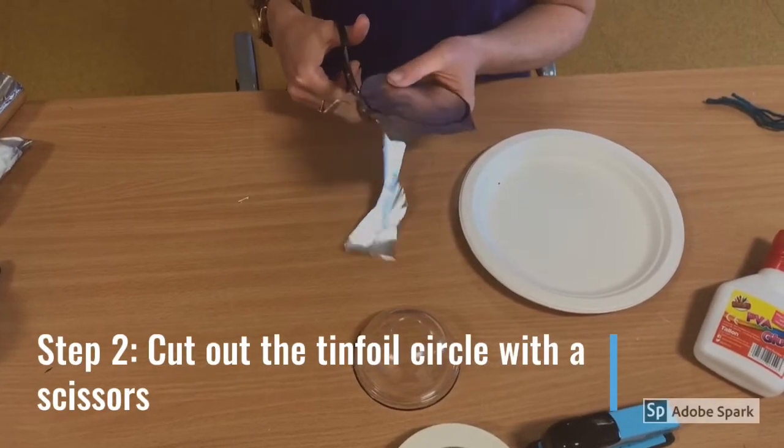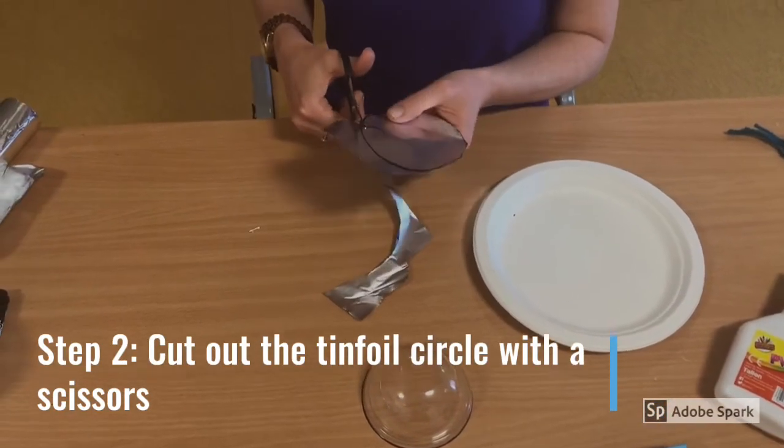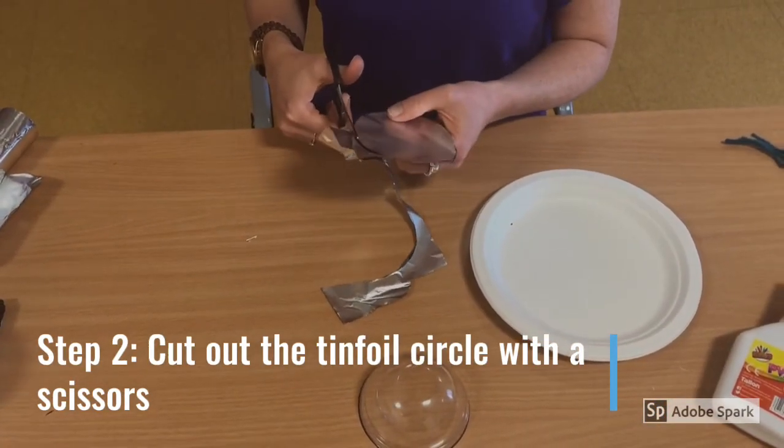Step 2. Cut out the tin foil circle with scissors. Don't forget to ask for help if you need it.